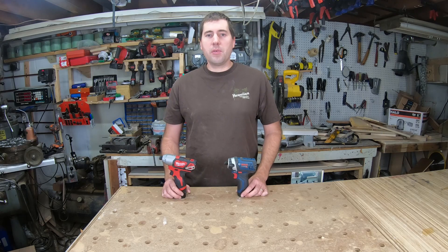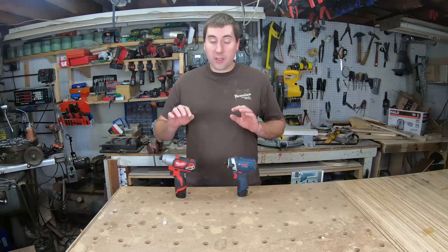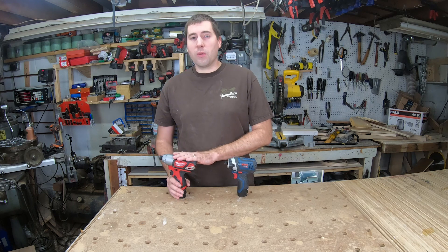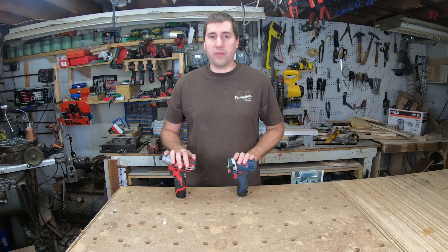Hello, my name is Jim Gurman, and welcome to today's episode of Dula Manjaro. Today we're going to be taking a look at the comparison between these two cordless impact drivers. This is the Bosch PS41 impact driver, and this is the Milwaukee 2462 cordless impact driver. They're both quarter-inch 12-volt impact drivers.